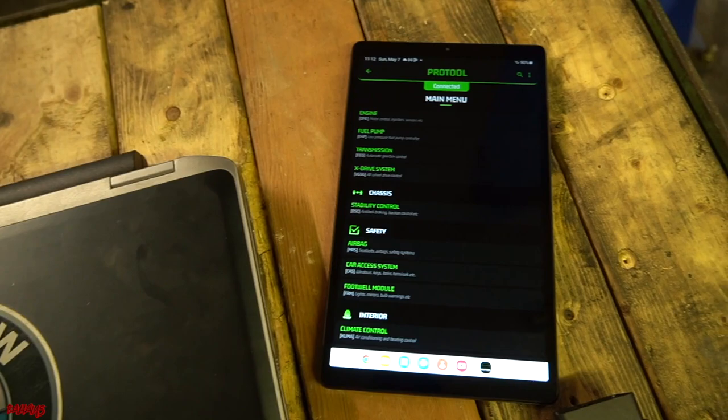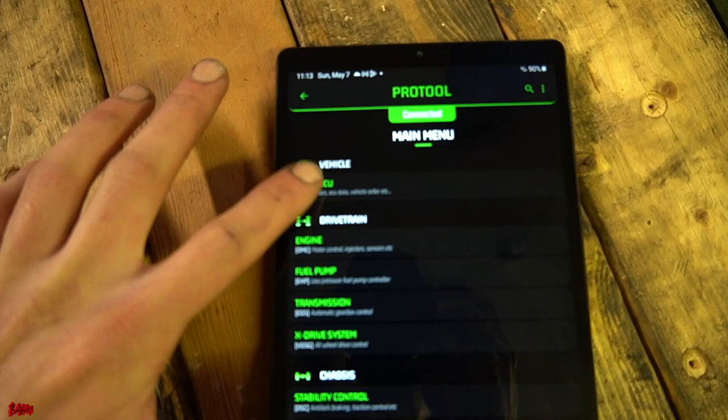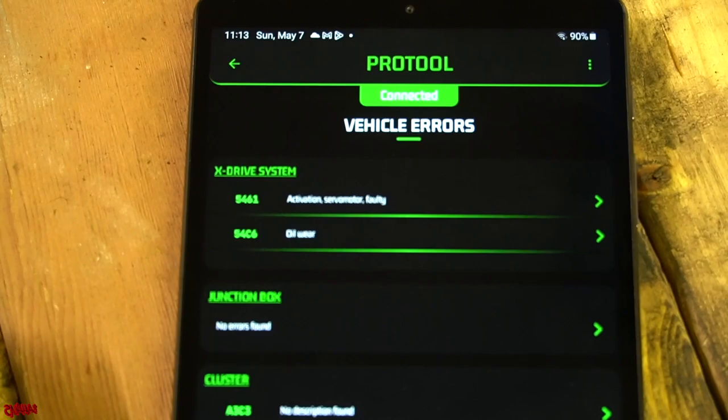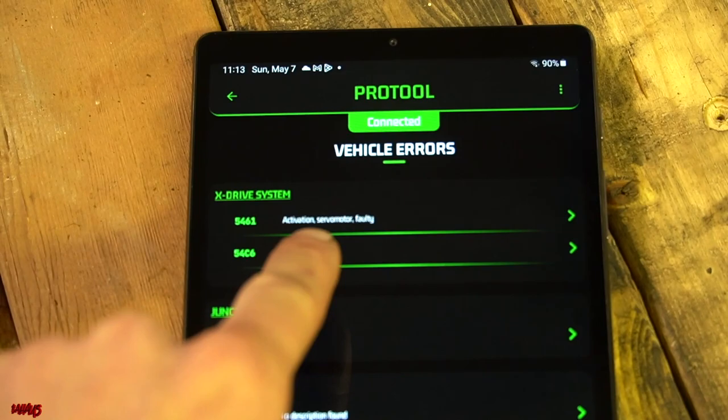The car is currently key on, engine off. We have a Wi-Fi dongle in and we are connected to our scan tool. We're going to go to multi-ECU and read errors. It's going to give us a full list of errors for the car. We have an xDrive system fault which is the one we're most worried about, and it says 'activation servo motor faulty.'